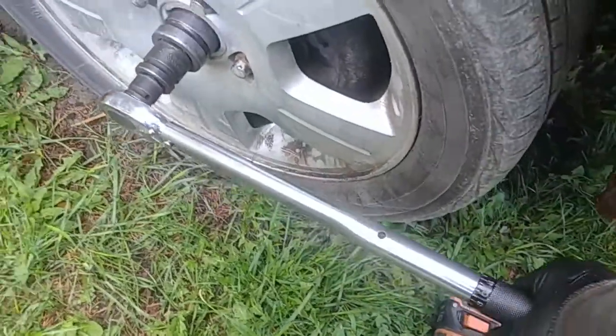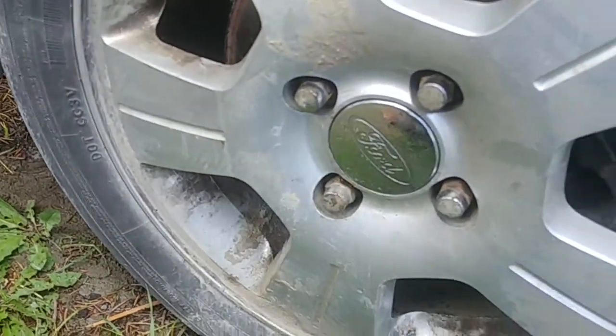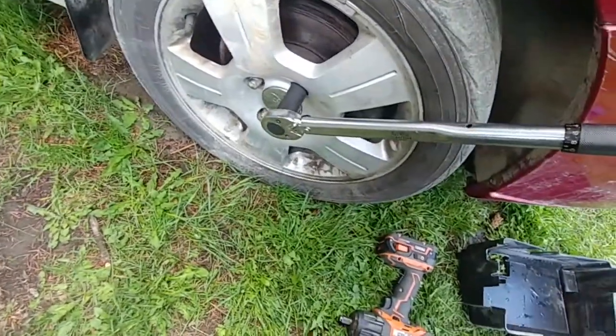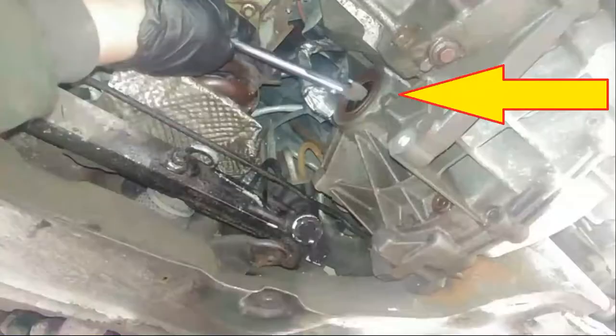Lower the vehicle, put the tire on, and torque the wheel to specs with a torque wrench. Torque the CV axle nut and put the dust cap back on — I personally like Ford caps. Torque the wheel. Thank you so much for watching. This is my hobby YouTube channel — if you'd like to support it, watch more videos and subscribe. Stay safe, see you soon, bye.